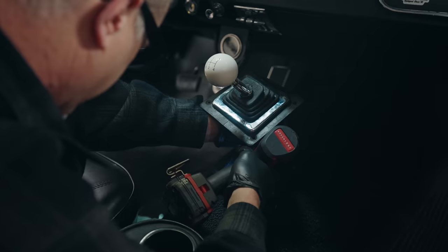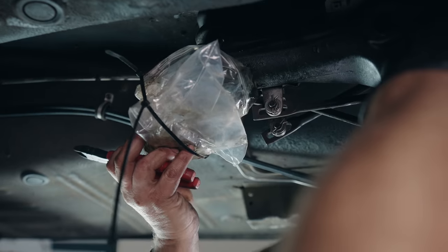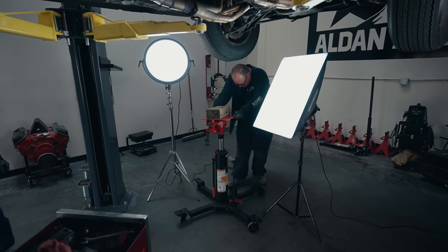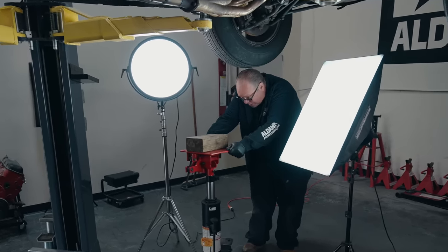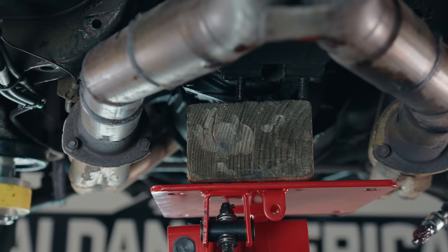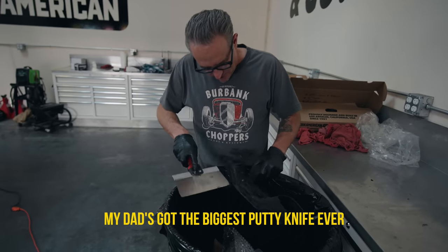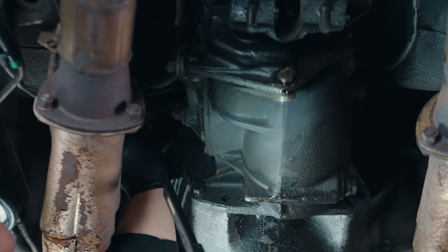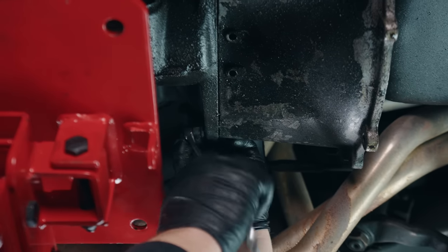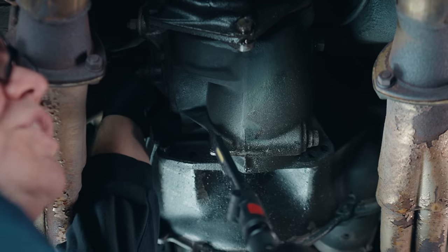Before we lifted the car, my dad removed the shifter. Then we brought the Mustang up, removed the driveshaft, and quickly bagged up the transmission so it wouldn't leak fluid. Gary removed the transmission crossmember and supported it with a transmission jack — we don't have one of those at home. As Gary started removing the transmission bolts, we quickly realized many of them were not tight, and we were even missing a bolt — not good. There was only one tight bolt out of four.